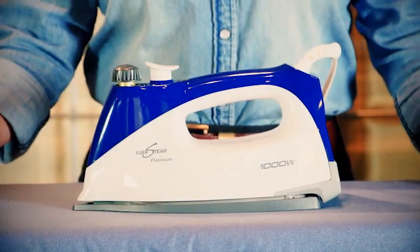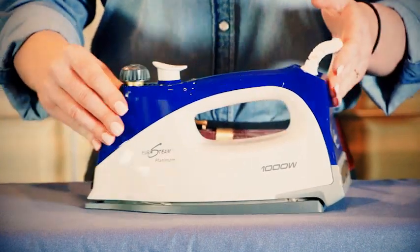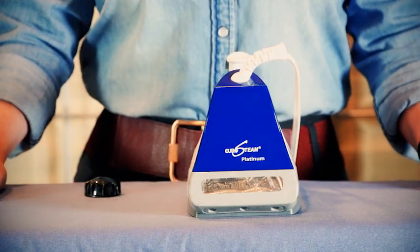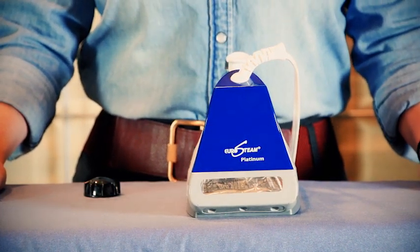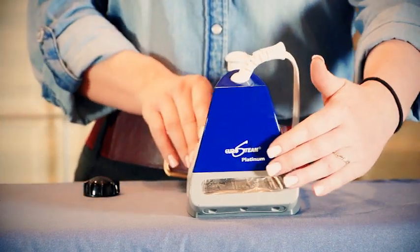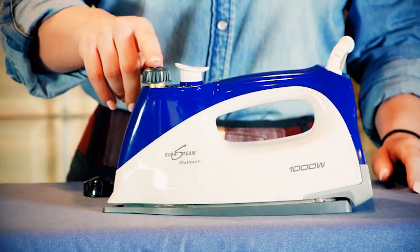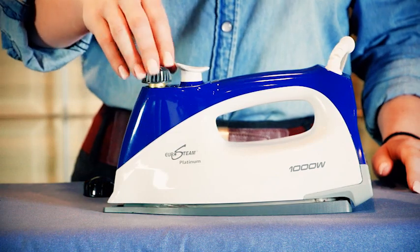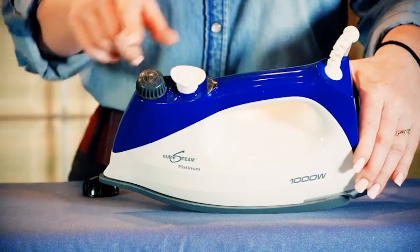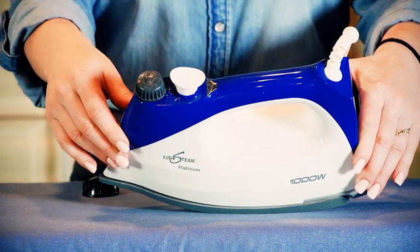On the back of the iron you will notice there is no on and off switch on this system. You will need to plug your iron in to turn it on and unplug your iron to turn it off. On the top you have your safety cap to fill the iron, the white button for steam, and the indicator light.